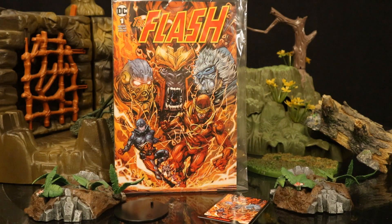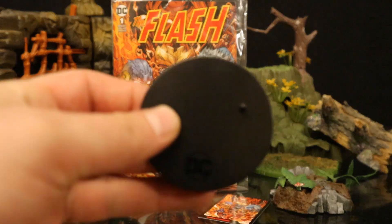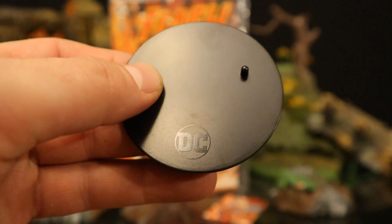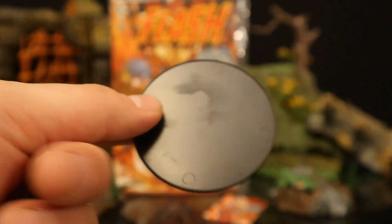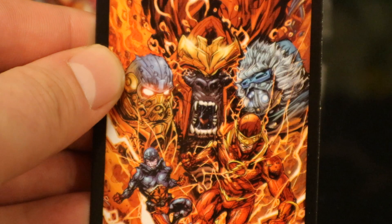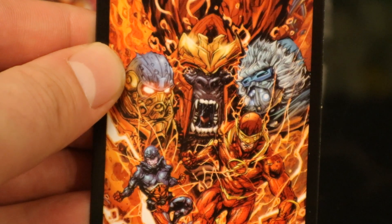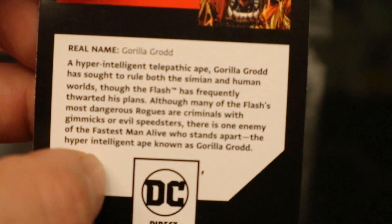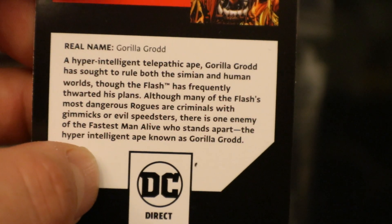Now let's check out his accessories. He comes with a typical McFarlane stand — black, perfect circle, says DC on the bottom, with one peg for the pegholes on his feet. Very thin, very basic. Now let's look at his collector's card. As you can see, it's a replica of the cover. It's got the entire wave: Gorilla Grodd, Heat Wave, Captain Cold, Flash, and the Atom. On the back side there is a description — go ahead and pause if you want to read that.